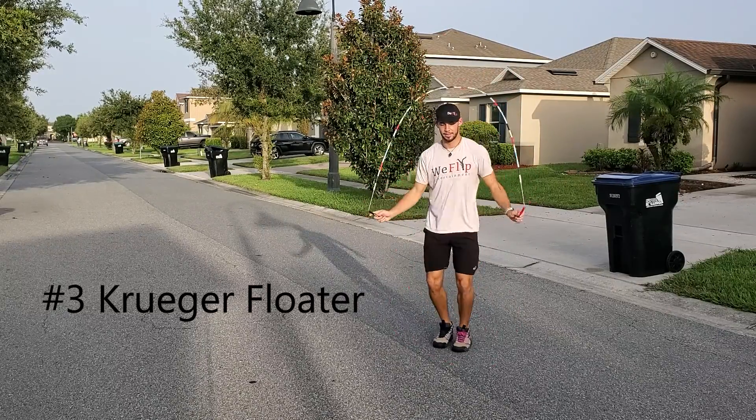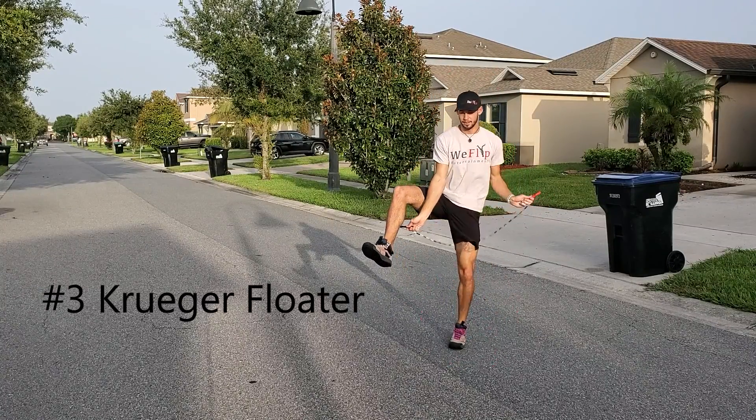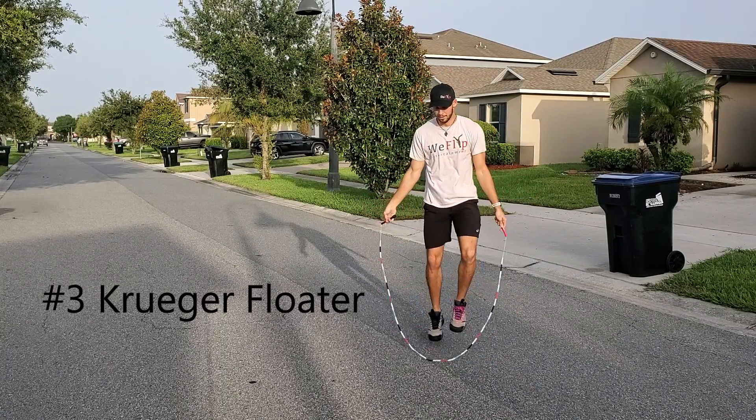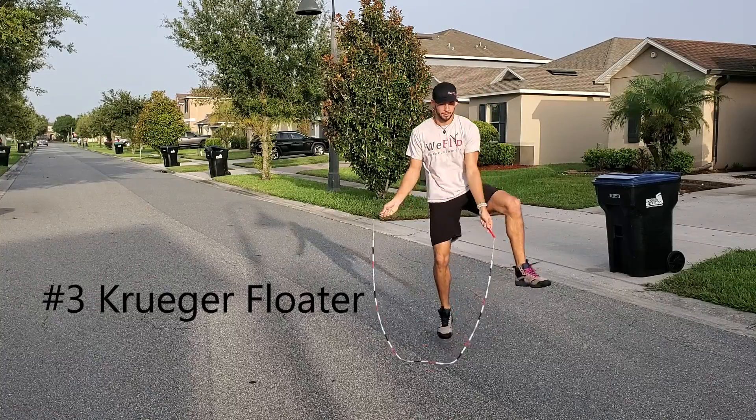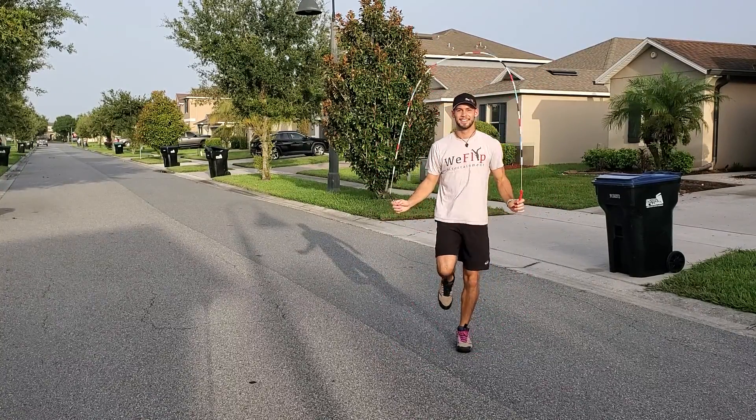This final one is a Kruger floater where we let go of the arm that reaches out from the inside, and as we let go we use our control arm to steady the speed of the rope. Gotta lift it nice and high, catch, and jump.